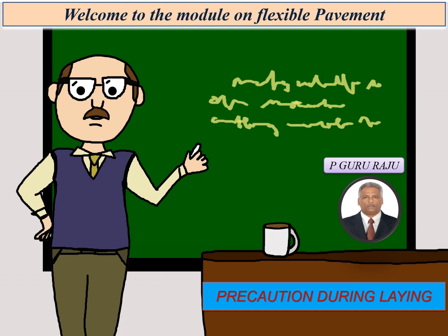Welcome to the module on flexible pavements. Today we will be discussing about the precautions one has to take during the laying operations of wet mix macadam in flexible pavements.